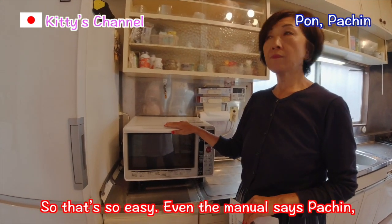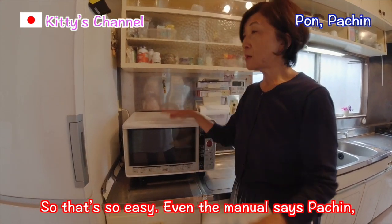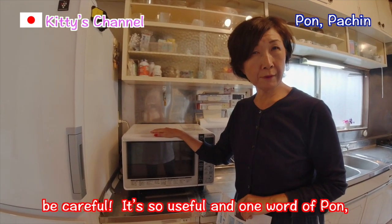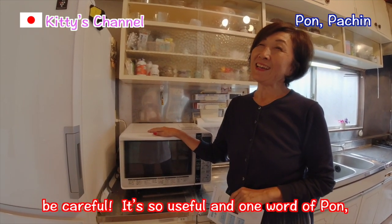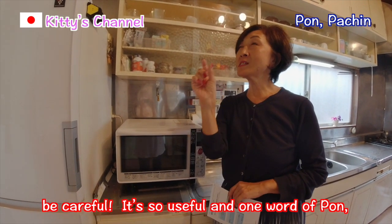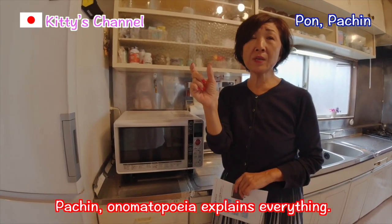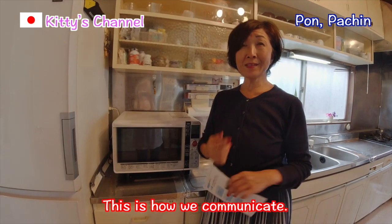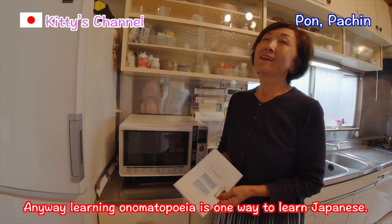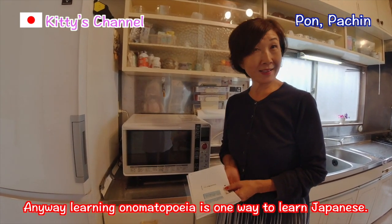Even Mania says POM! PACHIN! Be careful! Anyway, it's so useful and it's just one word! PACHIN! PON! Onomatopoeia explains everything! This is how we communicate! Learning onomatopoeia is one way to learn Japanese!